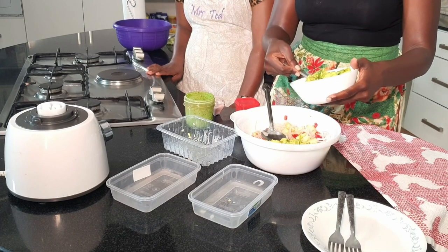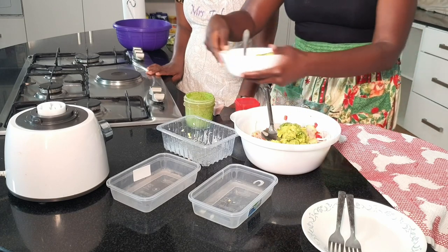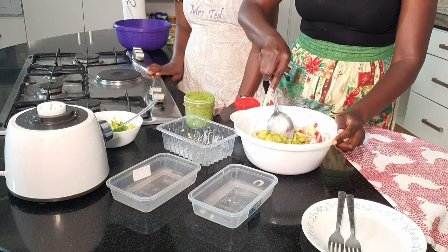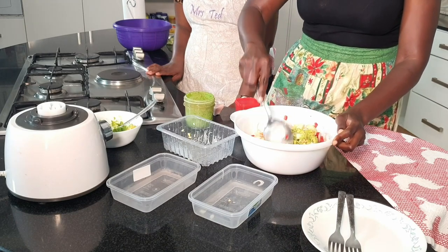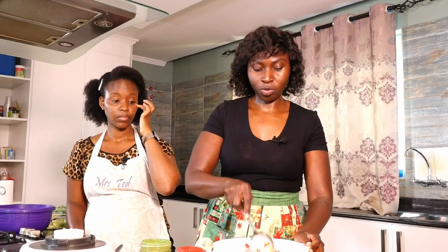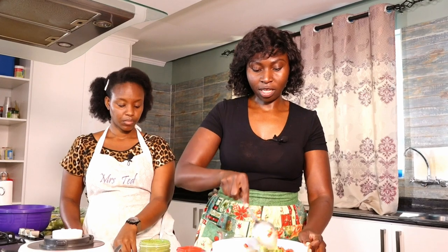I'm adding avocado now, as you've seen. This is one avocado. So I'll mix that up — don't worry about mashing it, it's part of the whole. We're not looking for cubed; it just binds everything else together.